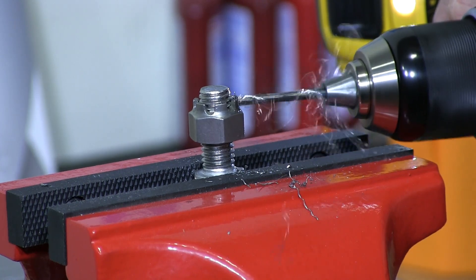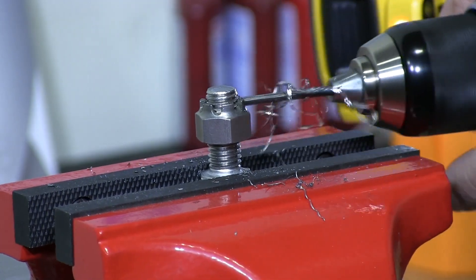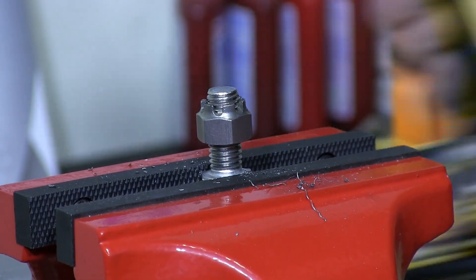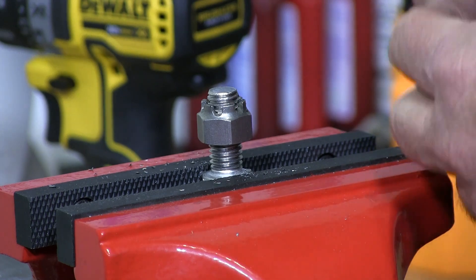In most cases, this hole is there for you already and you don't have to drill it, but in some situations you may have to do that.